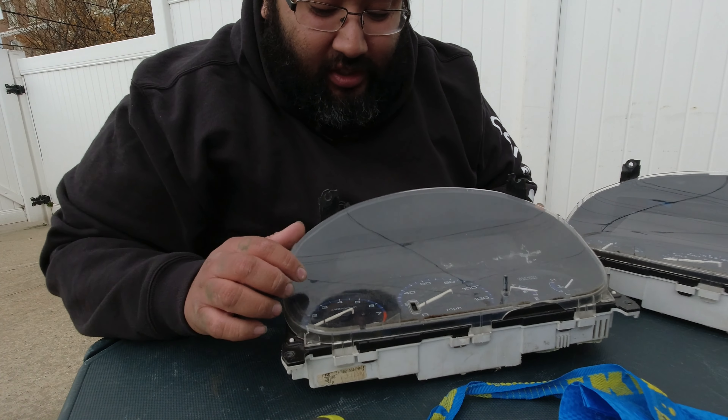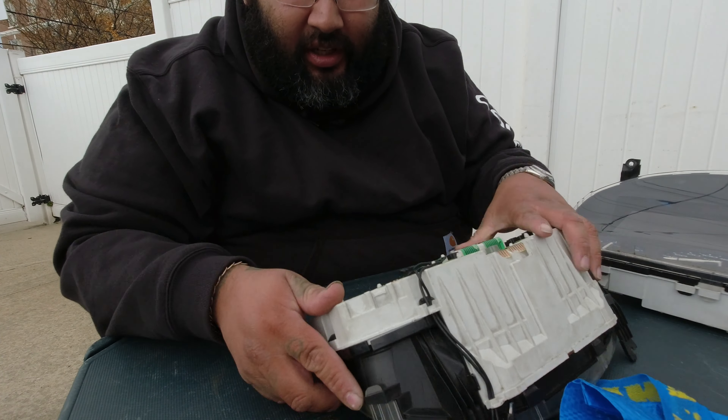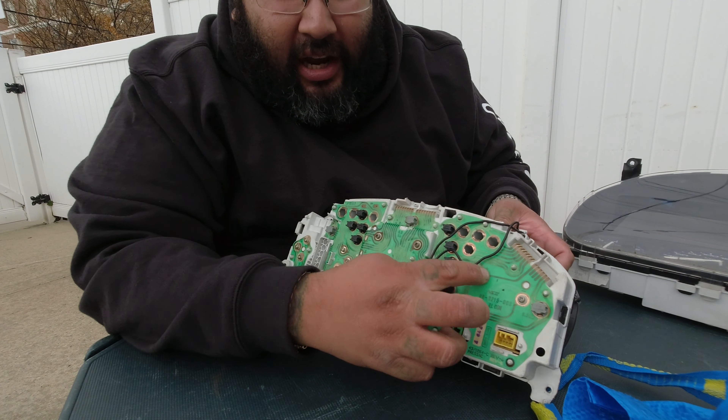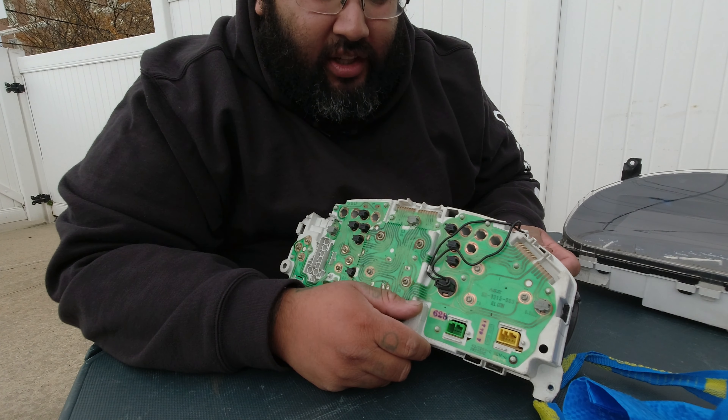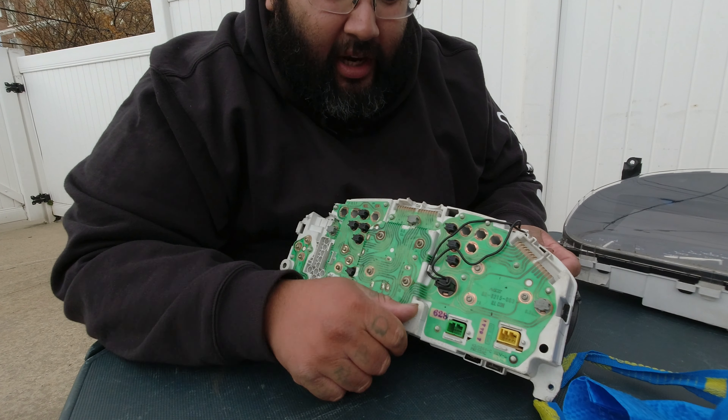To get this RPM gauge off is actually pretty easy. These clusters are pretty easy to work with — all you have to do is unclip it and then it's three screws on the back and the gauge comes off. Let me get that done and I'll get back to you.